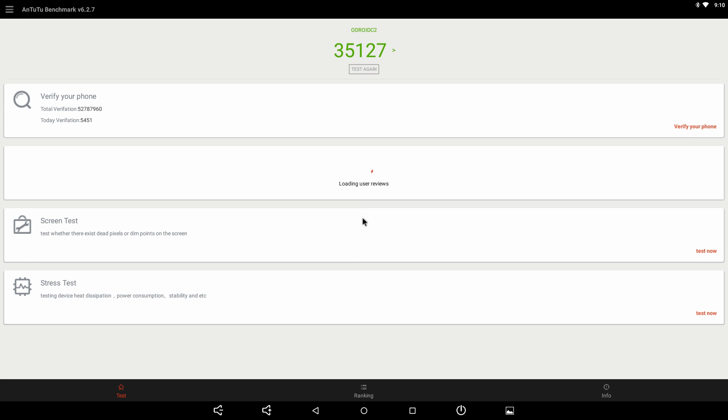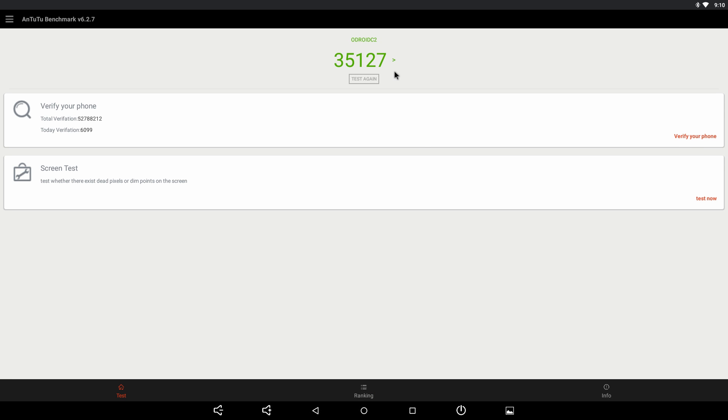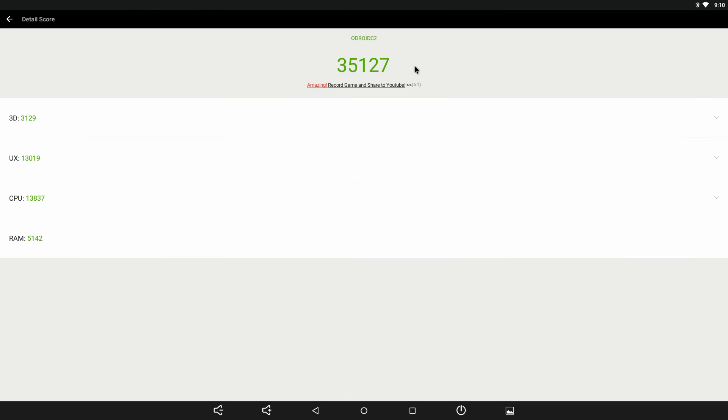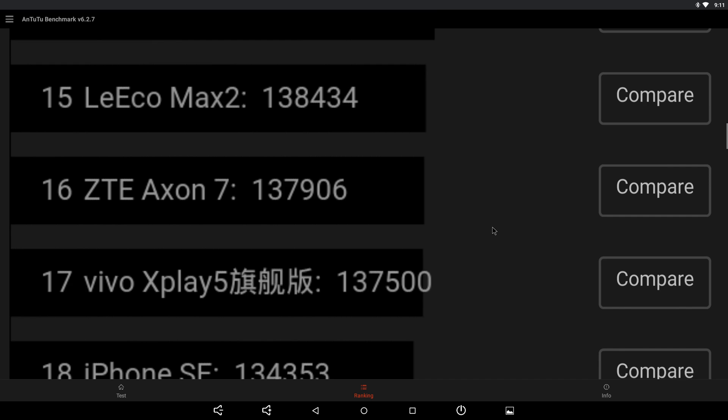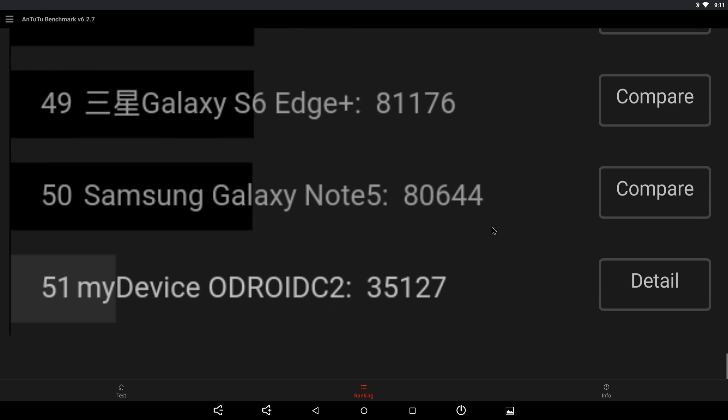I ran an AnTuTu benchmark straight off the bat — stock heatsink, no fan — and scored 35,127. Not super impressive but not that bad either for a tiny single board computer. For comparison, the Galaxy Note 5 scores around 80,000, but that's a $500 phone so you really can't compare.